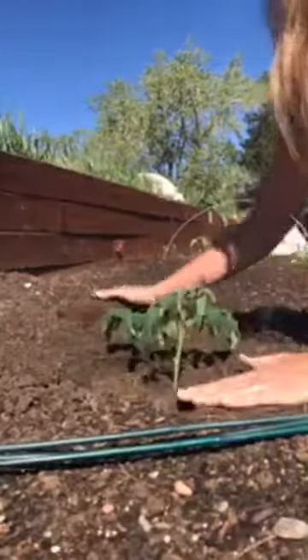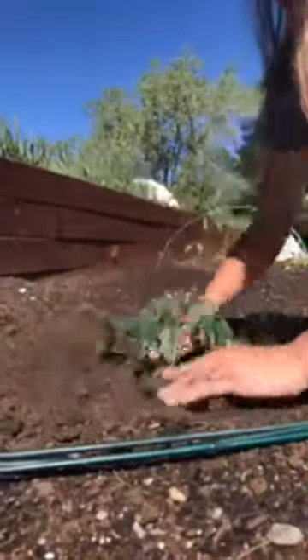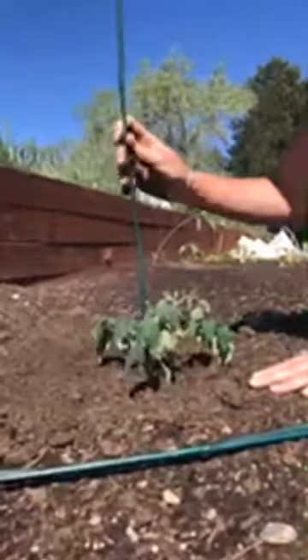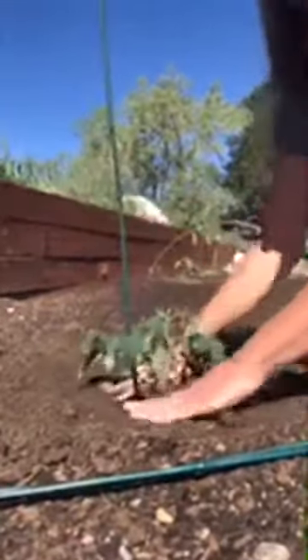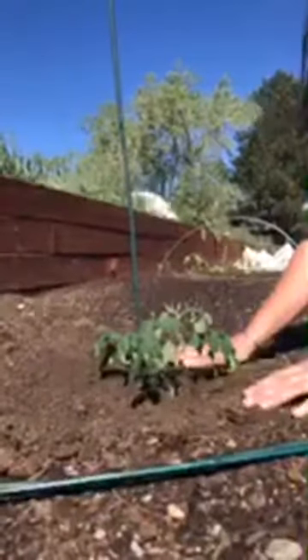So after we transplant, we want to make sure you water the plants in right away so they don't experience any stress. Now's also a great time to go ahead and stake any plants that you want, because putting the stake in now gives less root disturbance — you don't want to accidentally break any roots. Then as the plant grows, you can tie it up to give it some more support.